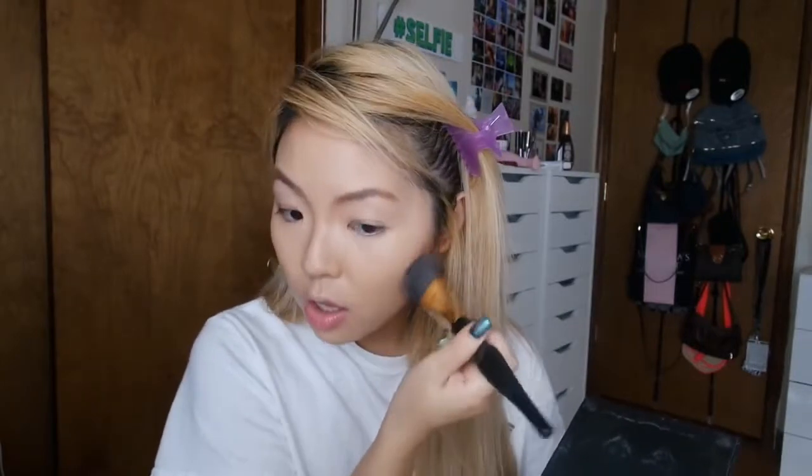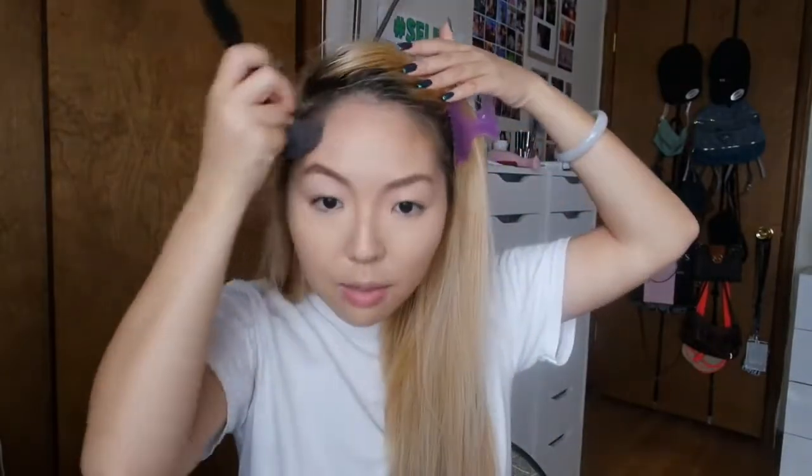I just lightly brush the nose contour - I don't want the contour to go away. Then I use the same contour kit with my Sonia Kashuk brush and go up and down for the cheek contour. The thing about doing your cheek contour is that if you brush too hard it actually knocks away some of the foundation you previously applied, so I like to go really really light with this. I went in a little bit more because everything on camera needs to be ten times amplified - you can't really see the contour otherwise.